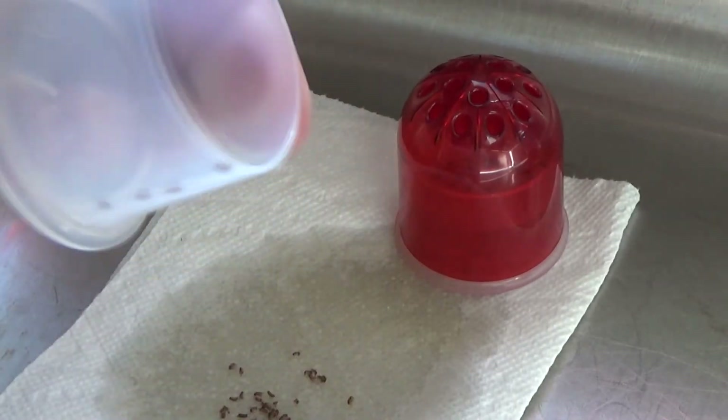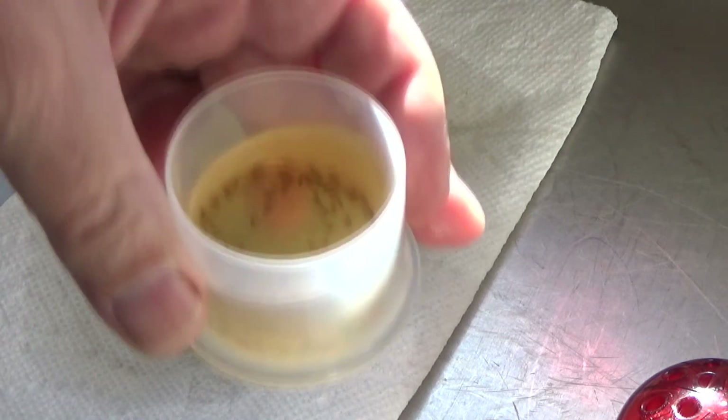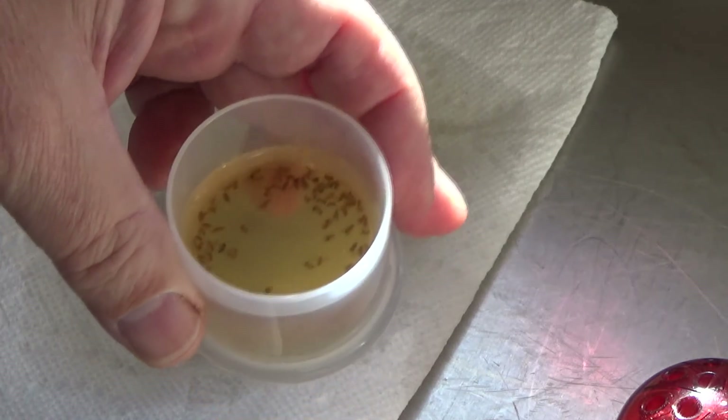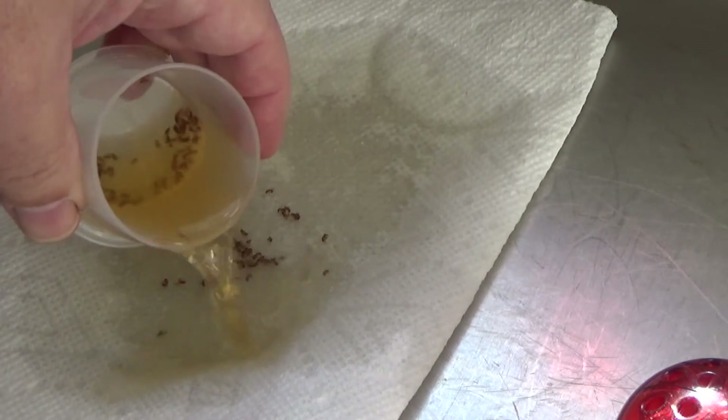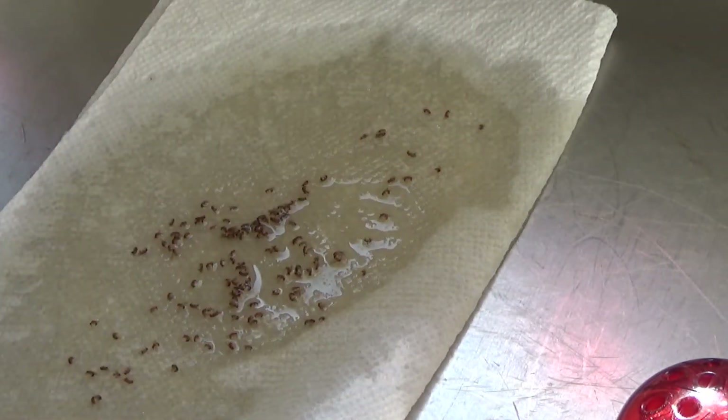As you can see, it really worked. If you see them flying around, you're really infested. This is kind of after they've no longer been flying around, and as you can see,